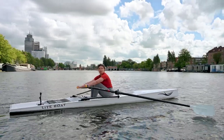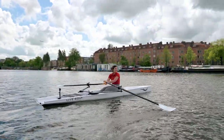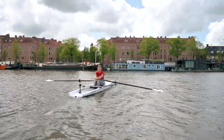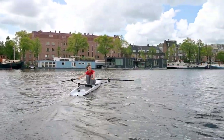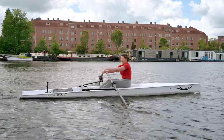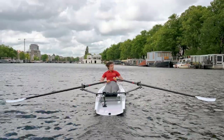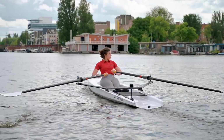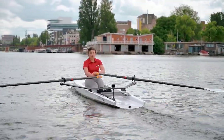So when you start rowing and you want to go there, I just start pulling a bit harder and I'll steer myself just around the bend. And there you are.